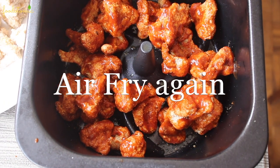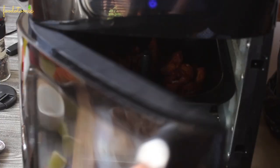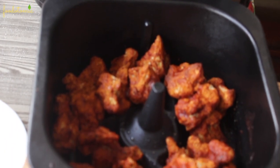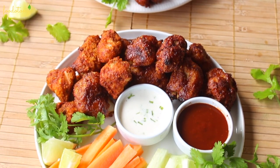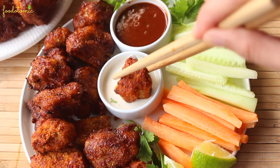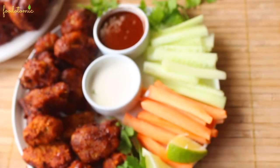Now place it back in the air fryer for 5 more minutes over 180 degrees Celsius. After 5 minutes, take out the barbecue cauliflower bites. If you want a little bit more crunch, it's safe to keep them for another 2 to 3 more minutes. These vegan cauliflower bites or wings are crispy from the outside and soft on the inside. They taste so good and can be easily paired with wraps, a side of burger, or just as it is. I have paired it with some salad, my favorite sauce, and vegan ranch — one of the best combinations ever.